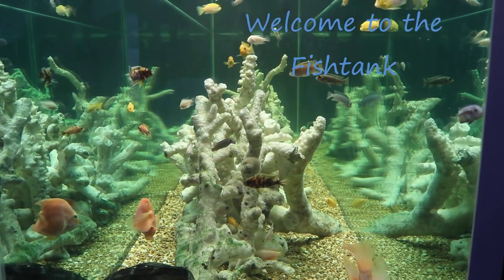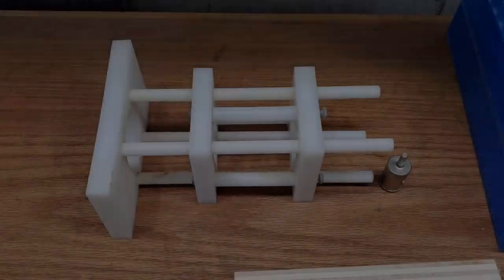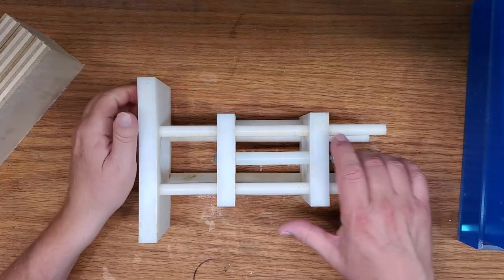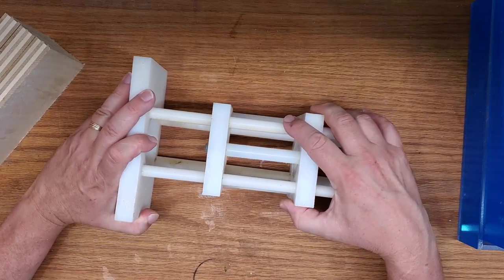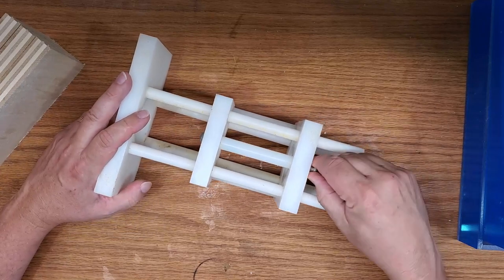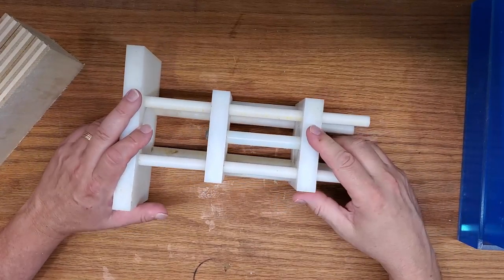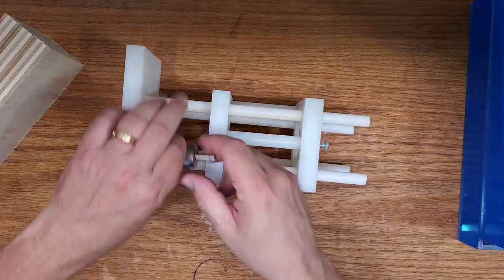Welcome to the Fishtank! Hey everybody, Fishman here. Welcome to another video — a video that's coming about solely because having one fish tank in my entire fish room that is not hooked up to the auto overflow system is really beginning to bother me. I know it shouldn't, but it does. So I need to drill that tank, and I thought I'd show you methods for drilling tanks.